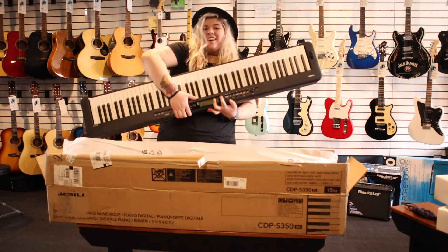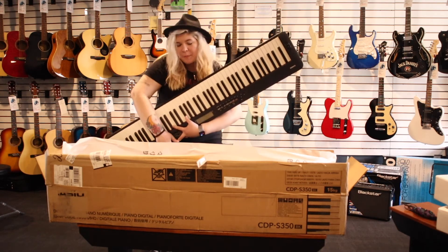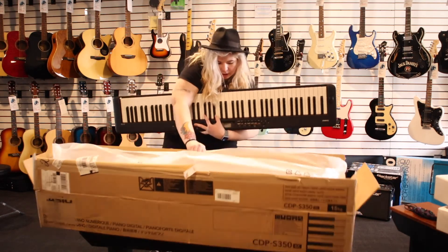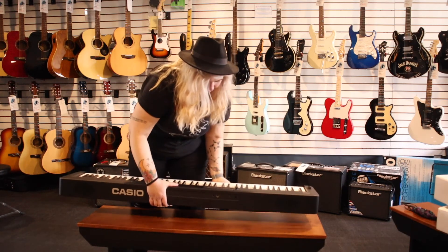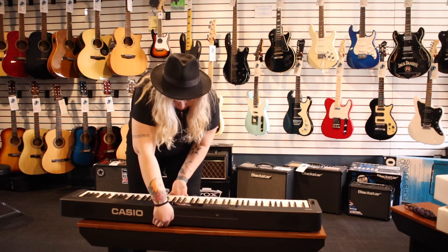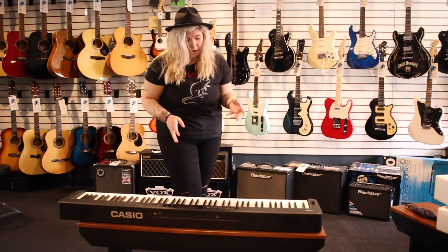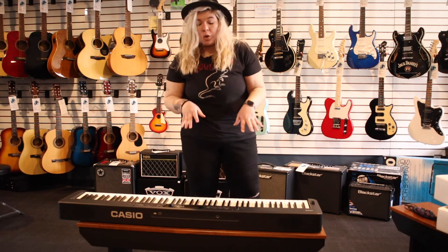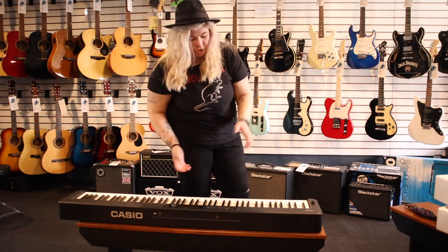Here we go. We've got a gorgeous electric piano here that has a ton of different features, and so now I'm going to bring my camera and just show you what the interface looks like, and then if you want to try it out, come into the shop and give it a try.